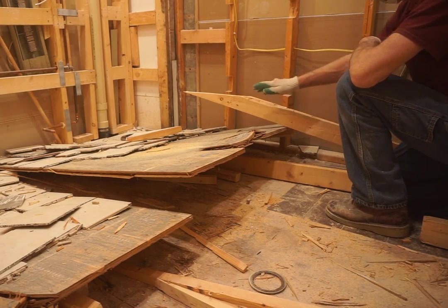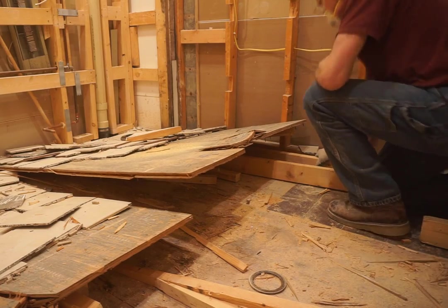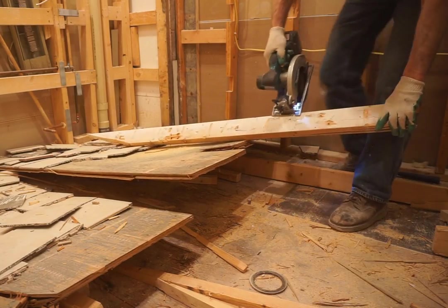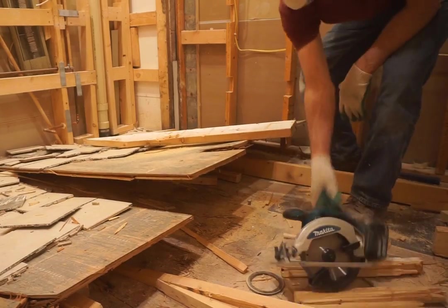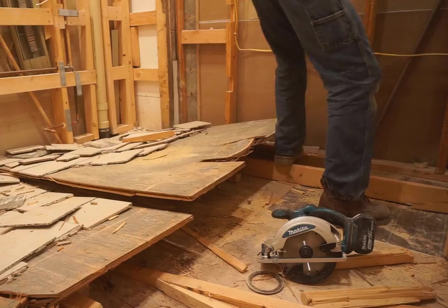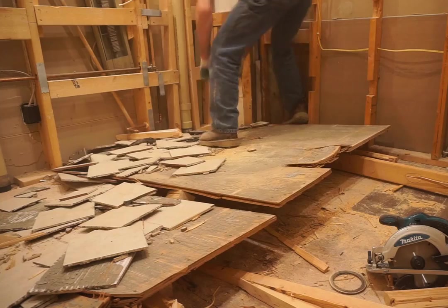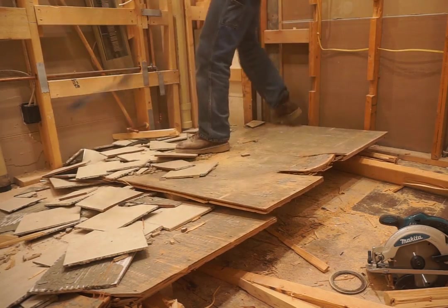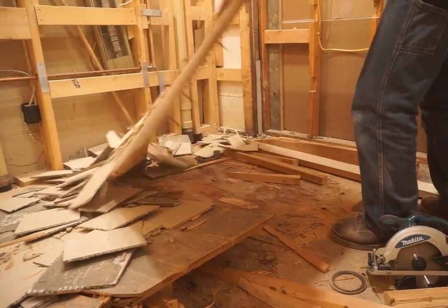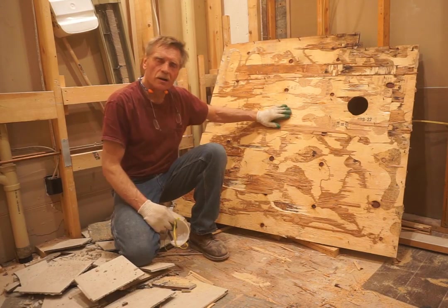With extended wedges, I keep up with the attack, focusing on the last areas where the screws and glue are holding the subfloor down. And that's the score I'm after — wedges one, subfloor zero.